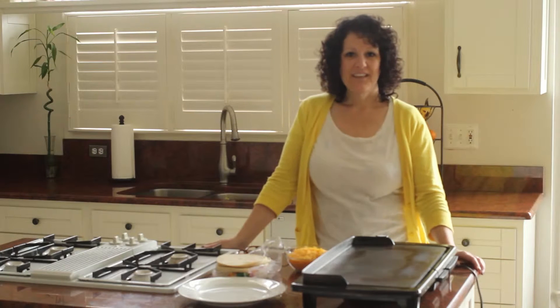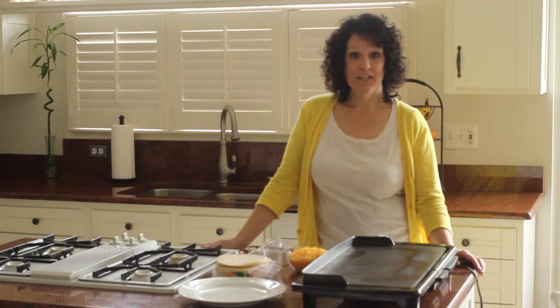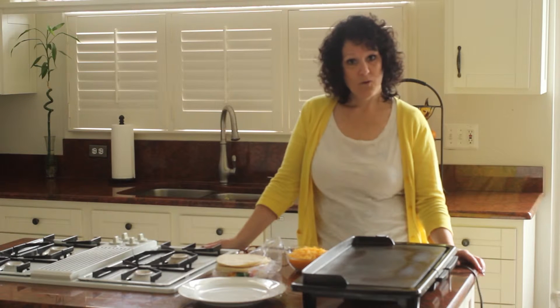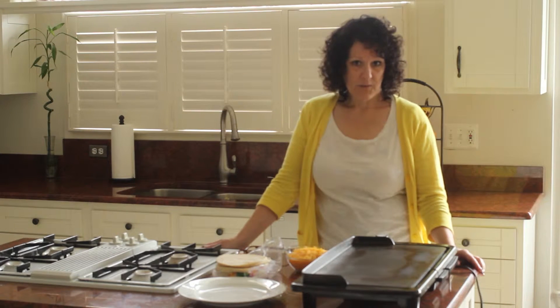Hi, my name is Tracy and I'm one of the three sisters who blog at madefrompinterest.net. I'm going to give you one of my favorite kitchen quick tips today. I'm going to show you how to keep a corn tortilla from falling apart when you want to stuff it to make a taquito, an enchilada, or a breakfast burrito.